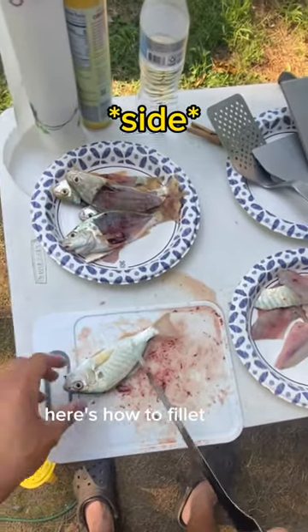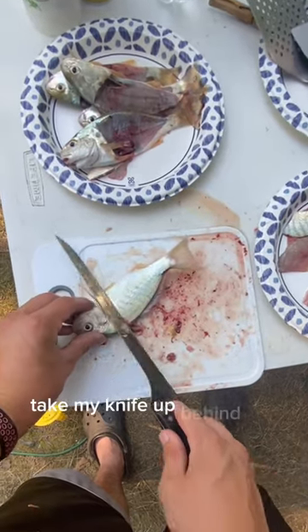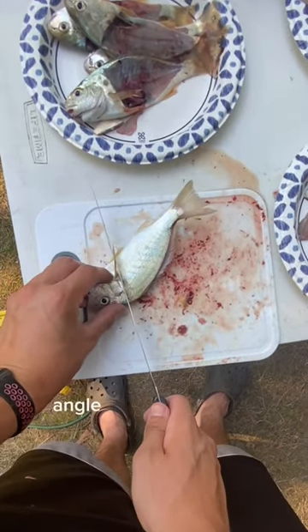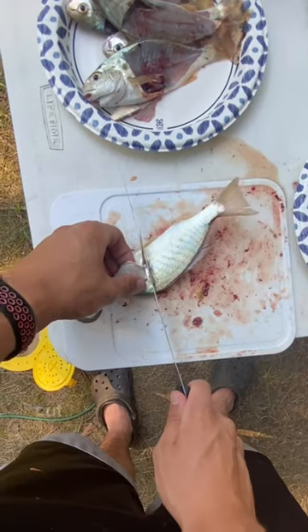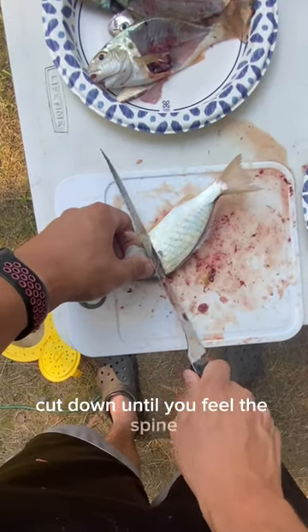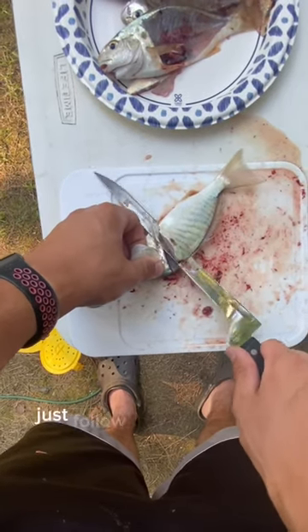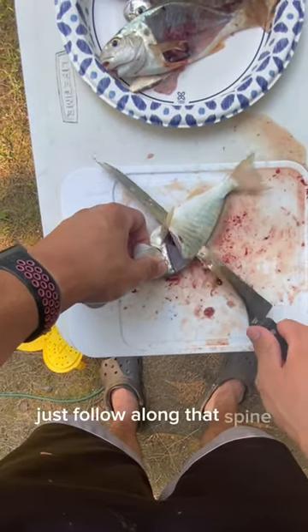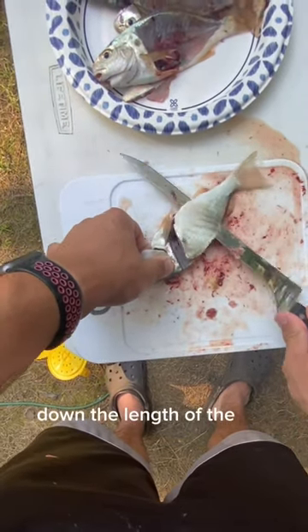Here's how to fillet a spot. Take your knife up behind the front gill, angle it at a 45-degree angle, put your finger underneath the gill plate, cut down until you feel the spine, then turn your knife upward and just follow along that spine down the length of the fish.